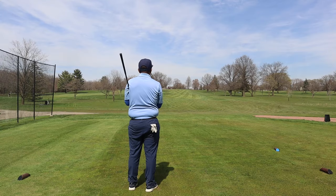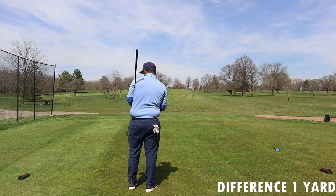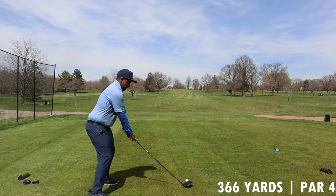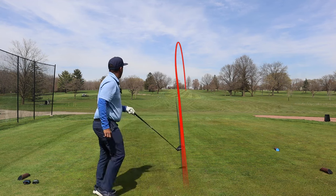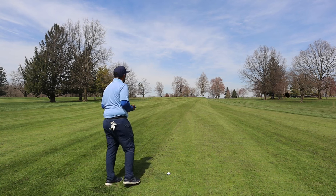Bushnell says this is 367 — hit it about three times. 366 on the number with the Cobalt Q6 slope. To the flag, Bushnell reads 163, Cobalt reads 162.5.